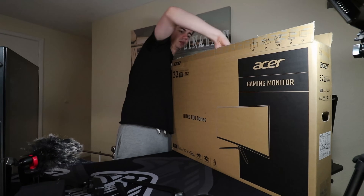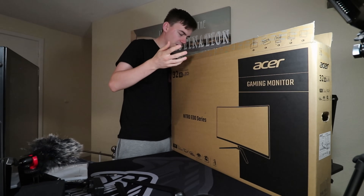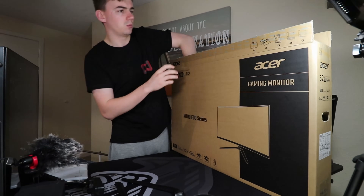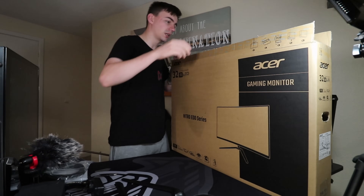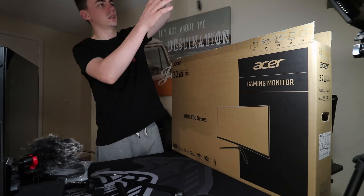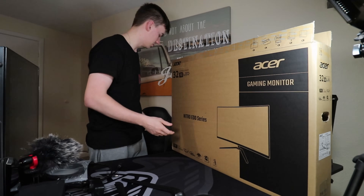It comes with some cables. You get your basic user manual — which nobody actually reads — and you have an HDMI 2.1 port cable which is quite handy, and you also get a DisplayPort cable. The DisplayPort is what I'll be using because I want to run it at the full 165Hz.